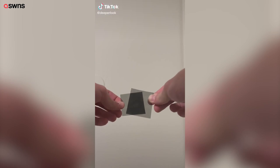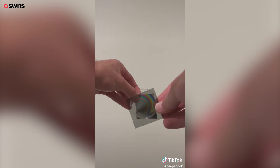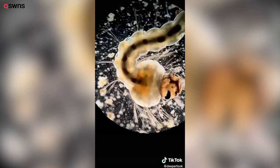If you take two sheets of polarized film and hold them perpendicular to each other, they'll block out almost all the light. But if you put something between them that changes the polarity of the light, you can see those changes.